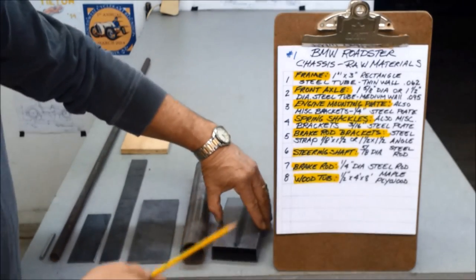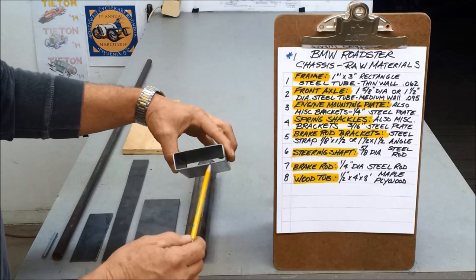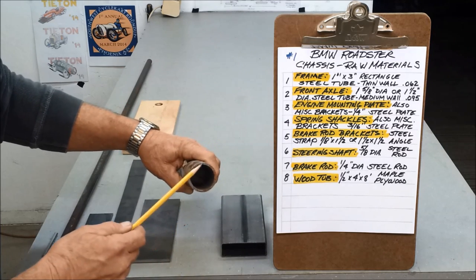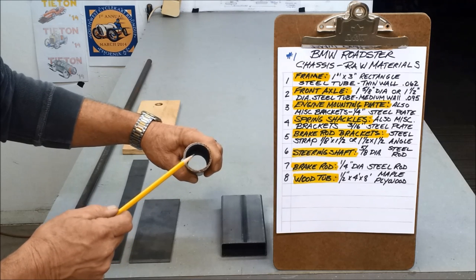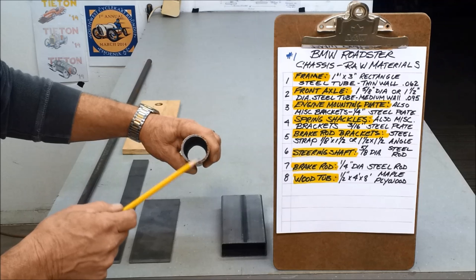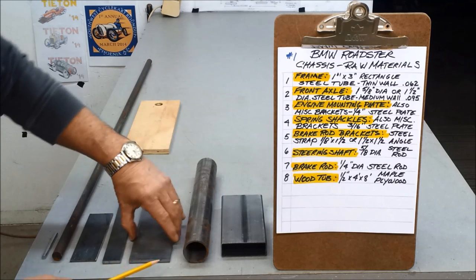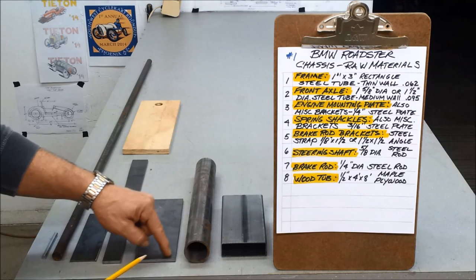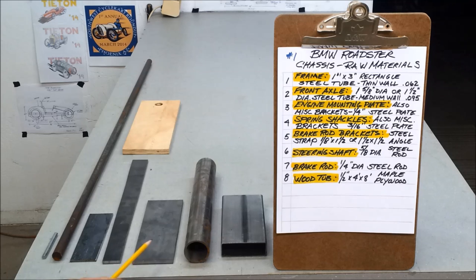It starts with the frame and chassis — that's one-by-three rectangle tube, one inch by three inches. They call this thin wall or .062 wall, and that's what you make the chassis out of. Then you've got the front axle: one and five-eighths diameter, .120 wall — thick wall they call it. One-eighth of an inch is .125, so this is almost one-eighth thick wall. You could use one and a half inch or medium wall, which is .095, but you want a nice stout tube for the front axle. Then this is quarter-inch plate steel — I use that to make the engine mounting plate. I have a mill so I can make the elongated slots, but usually when you buy these they're eighth-inch steel, off the shelf. I just like them a little more stout.